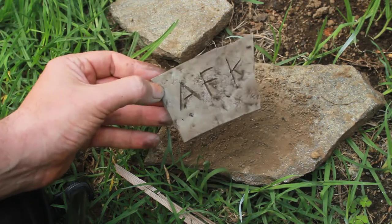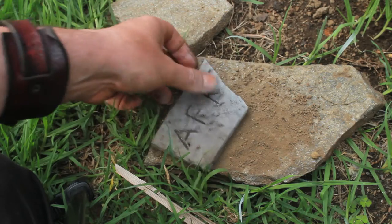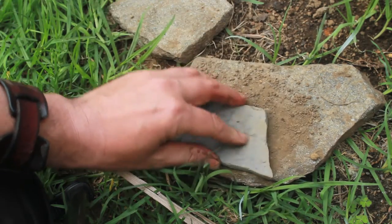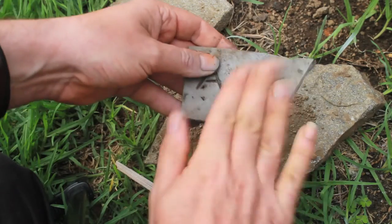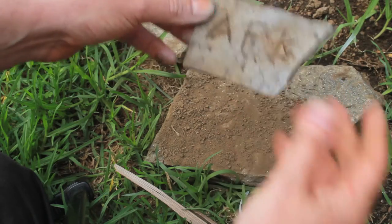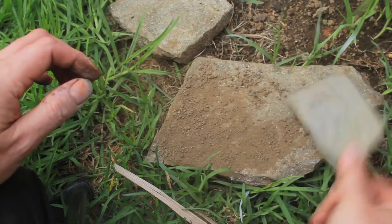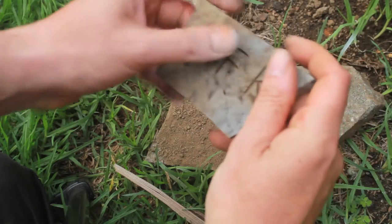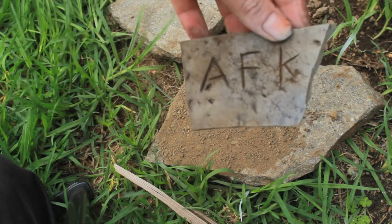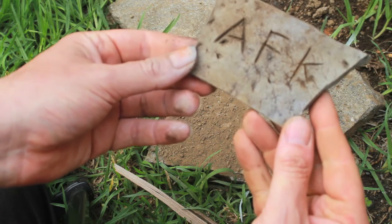I'm just going to very lightly spray it and pat in some dirt. There is no wrong way of doing this — it's just whatever you think is looking the best. Starting to look a lot more varied in color and texture compared to what it was — a lot more interesting.